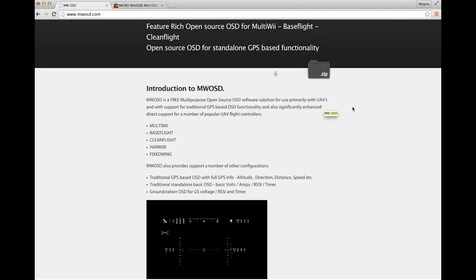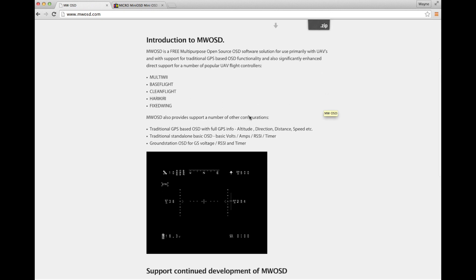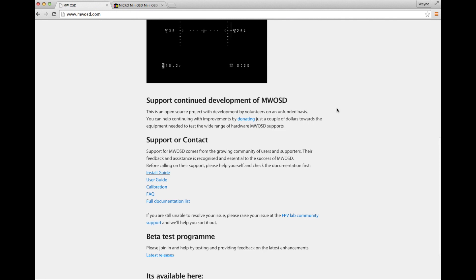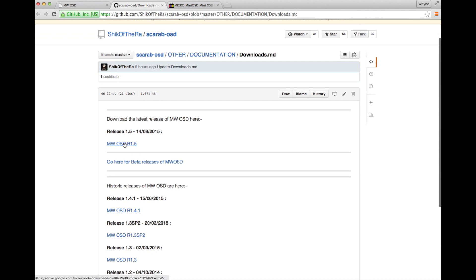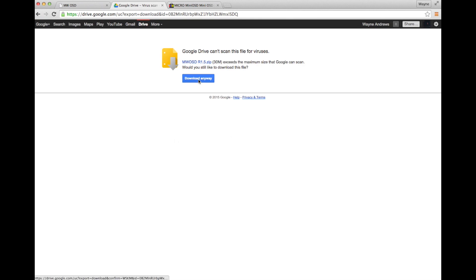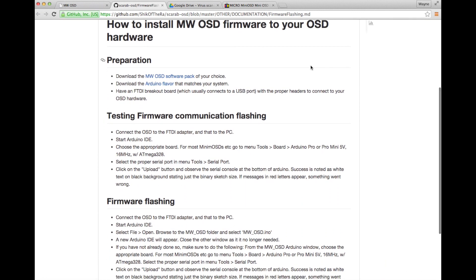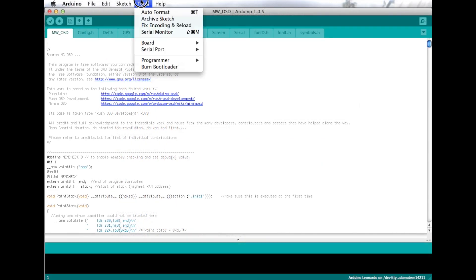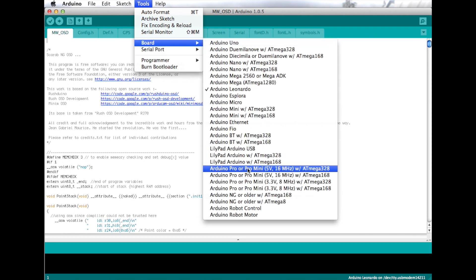We need to flash some software on it for the functionality we want, and this is MWOSD. Here's the homepage — you'll see it supports all the normal software you'll find on 250-size flight controllers, although it can also act as a standalone OSD if you just hook up the voltage and optionally a GPS receiver. MWOSD is maintained by Shikra, who is very active on the forums, which is also useful if you get into any problems. I downloaded the 1.5 firmware. We'll need to get the code compiled in Arduino and flash it to the board using an FTDI adapter. Set the board as an Arduino Pro or Pro Mini 5V 16MHz with ATmega328.